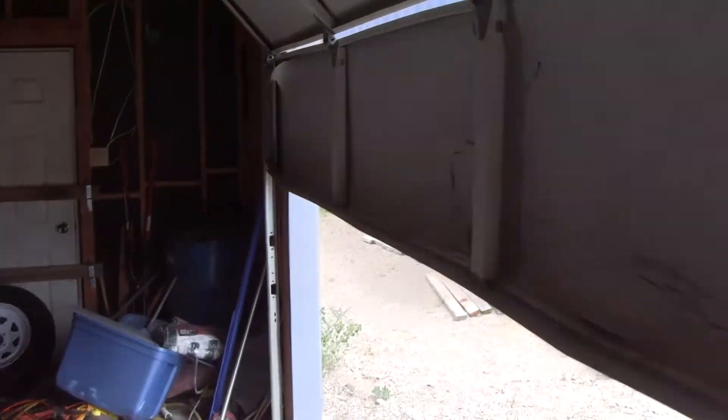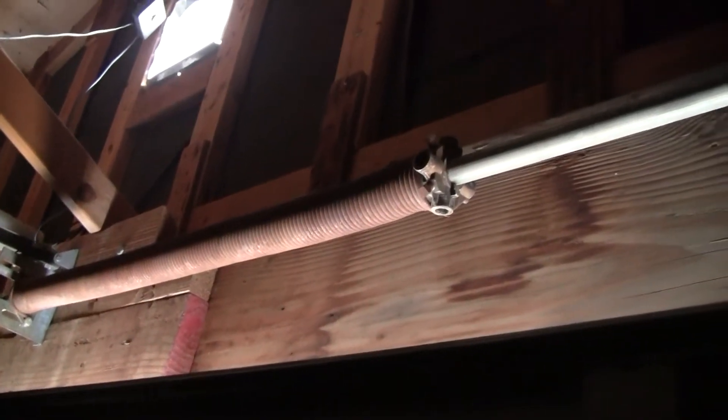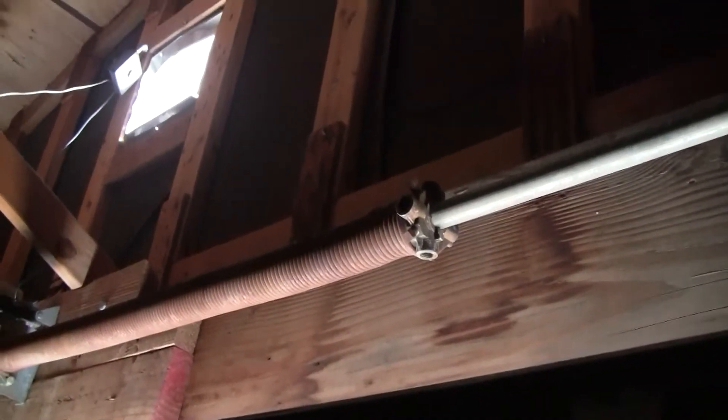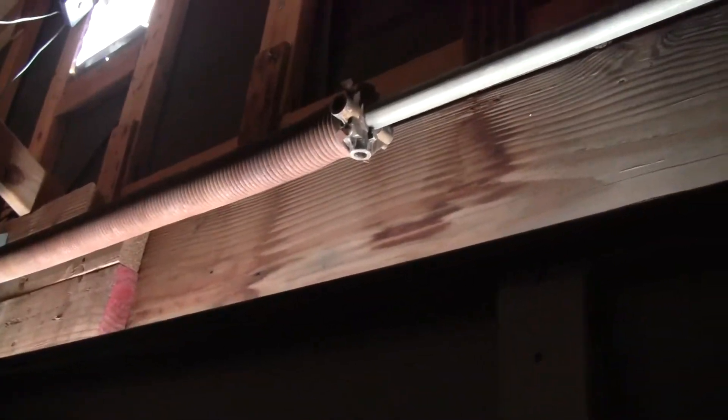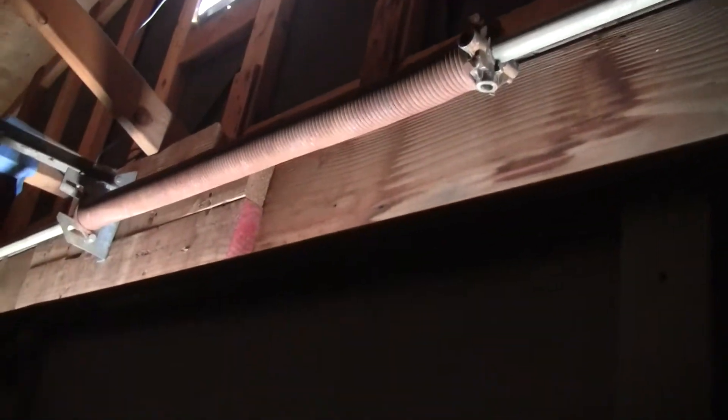So I backed it off about half a turn, if I recall correctly. Now you can see it's going down on its own, but then it stops. The coil up here could be tightened a little bit more, but just for experiment's sake, I wanted to see if having the door heavier would help — and it helped a lot. Let me show you what that means.